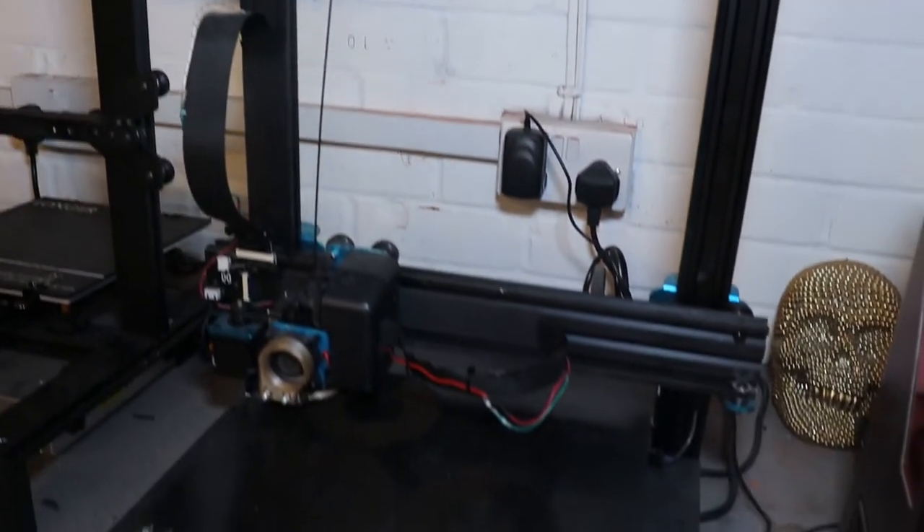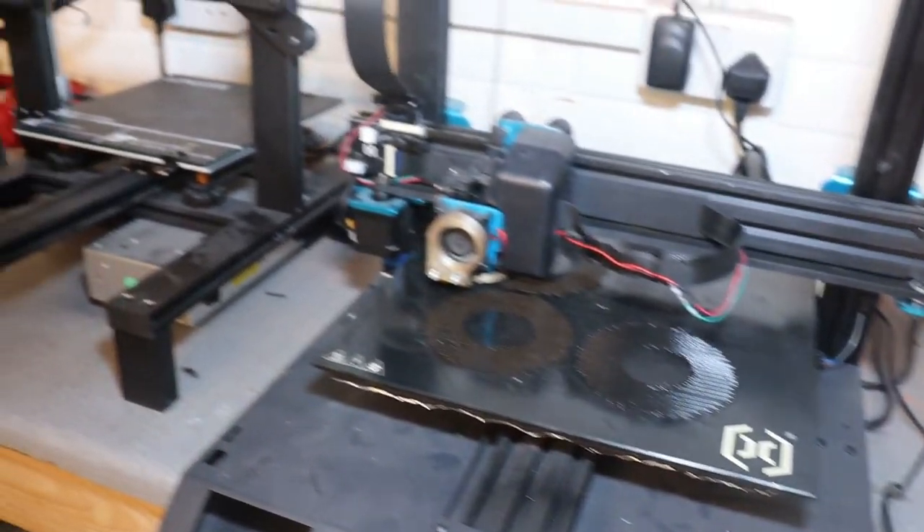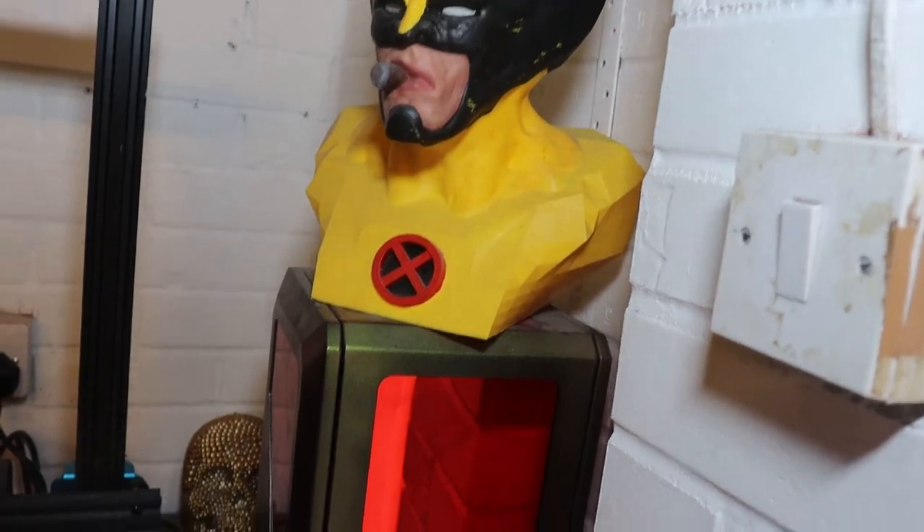Welcome to my workshop. We'll have a look around some of the stuff I've done and what's going on in here. We'll start off with the Sidewinder — that's the printing. And then there's one we're just messing around with. But first off, a Wolverine I've done a long time ago. Needs some touching up — been bashed up a bit.